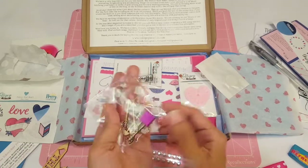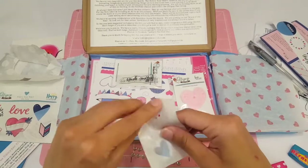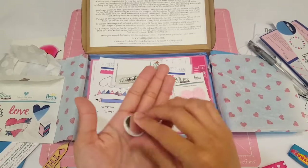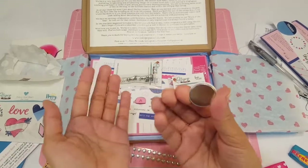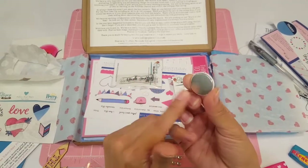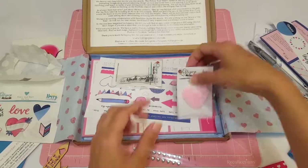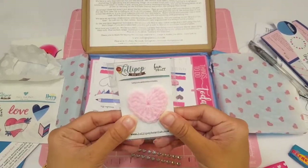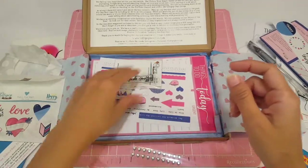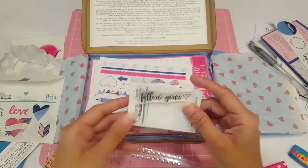Here are the wooden veneers, and you get some little staples. And then here is this — I forgot what she called it, there's a name for it — but it's kind of like a button but without the backing, so you can hot glue it onto any project. Super cute. And here you have a little crochet heart — you can always turn this into a paper clip. And then there's a little Follow Your Heart stamp.